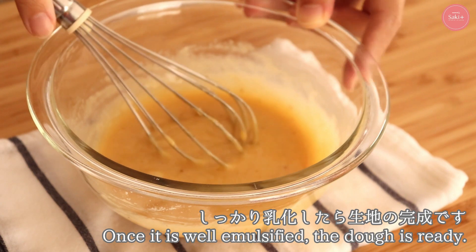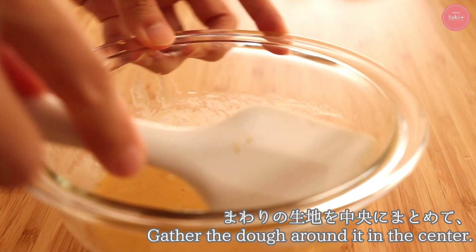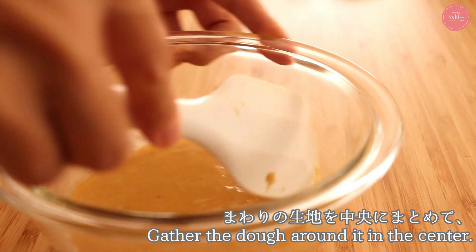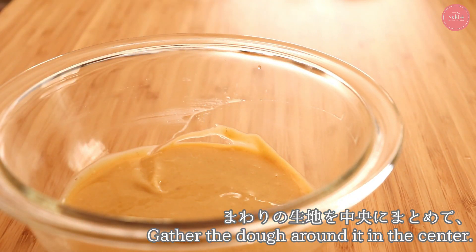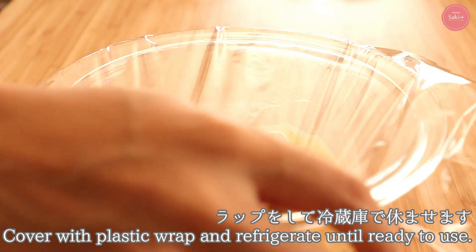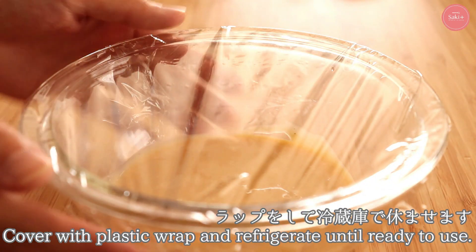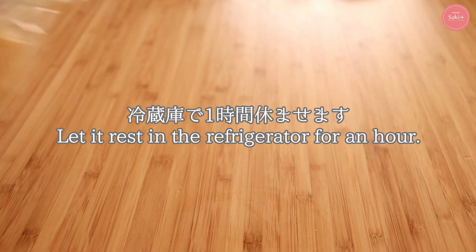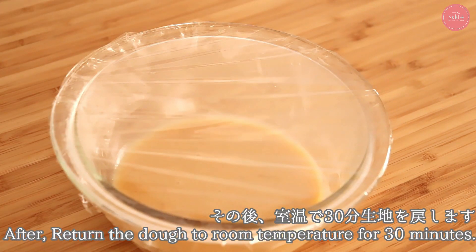This is done. I'm going to wrap it up and put it in the refrigerator for 1 hour. In 冬 (winter), it's okay with the temperature. After that, the temperature rest will be about 30 minutes.